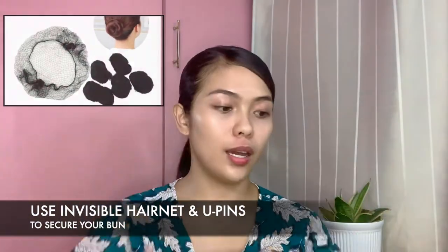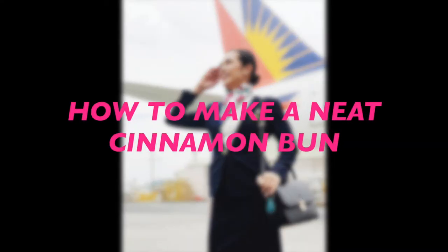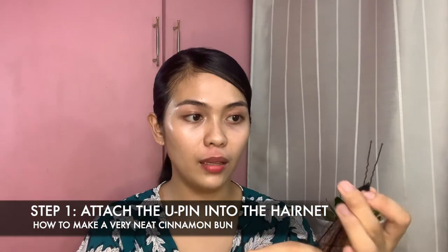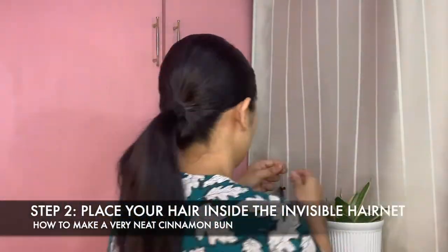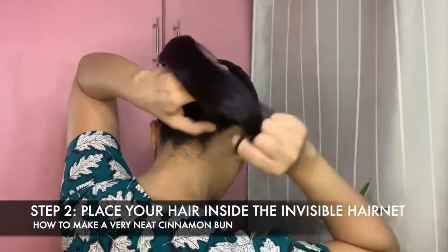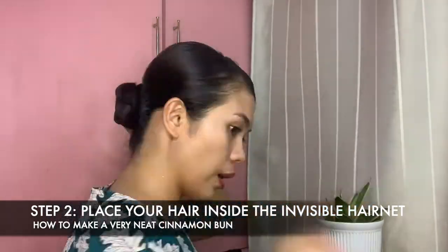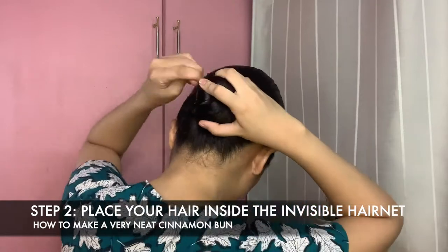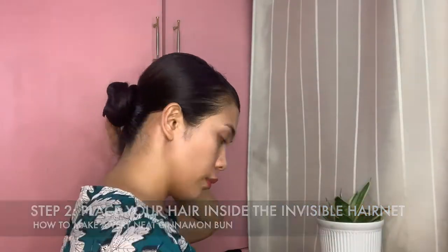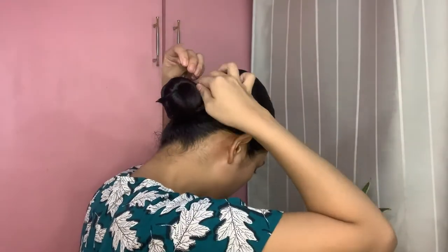For our bun, we need an invisible hair net and U-pins to secure it. Step number one: attach the U-pin into the hair net. Step number two: place your hair inside the invisible hair net. After securing your hair inside the hair net, you can now create your cinnamon bun by twirling your hair. Now secure the bun through the use of U-pins — the more U-pins, the more secure your bun is.